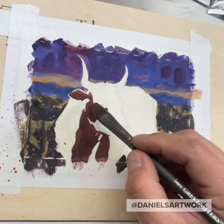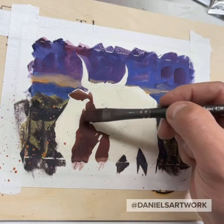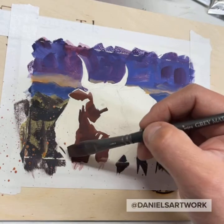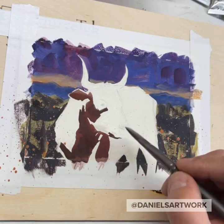I wonder how cold it is wherever you guys are. My dad is in southeastern Arizona — he sent me a picture this morning of snow on the ground, which is a rare sight in southeastern Arizona.